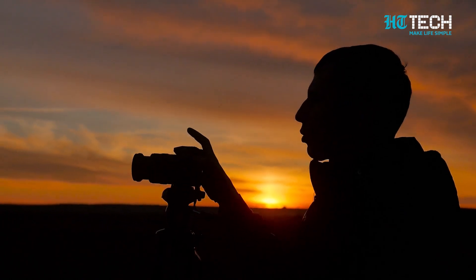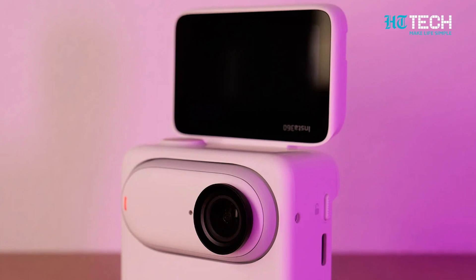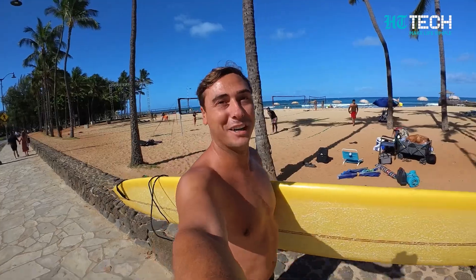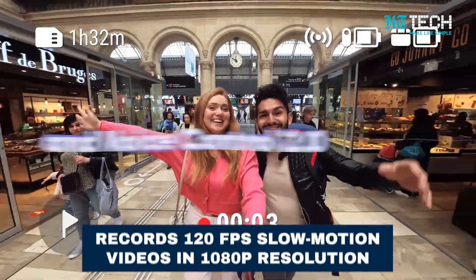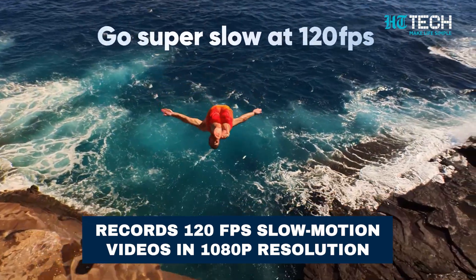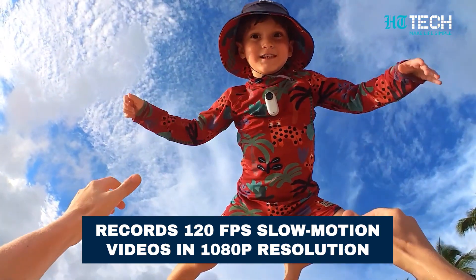Imagine capturing stunning sunrise timelapses without waking up early. The timed capture mode ensures you capture the beauty of the sunrise without interrupting your sleep. Unleash your creativity with stunning slow motion videos — the Insta360 GO 3 lets you record 120fps slow motion videos in 1080p resolution, capturing every detail with precision.